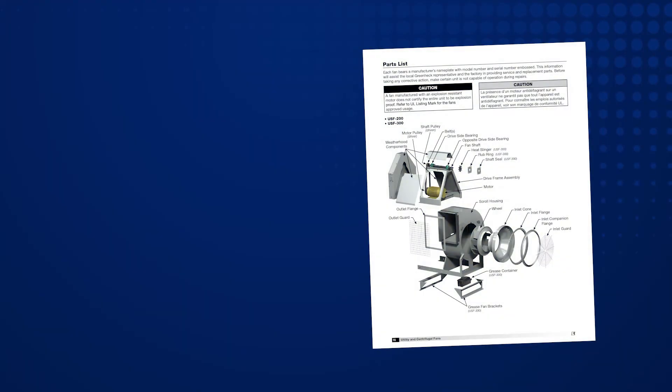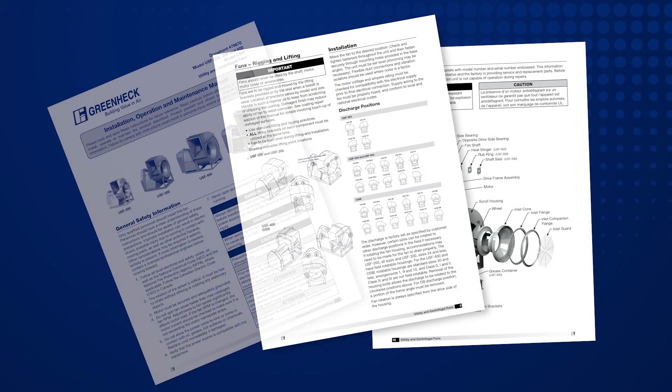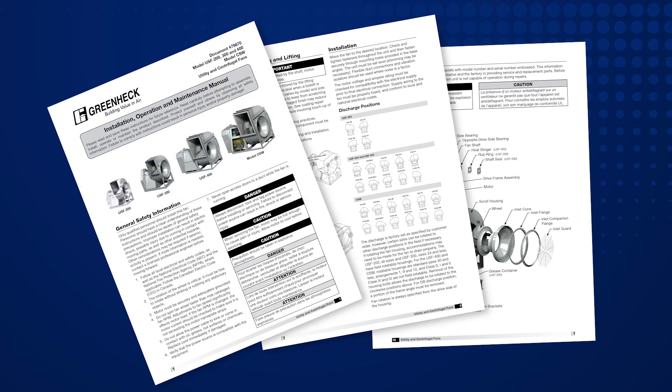Be sure to review the operation and startup procedures listed in your installation, operation, and maintenance manuals.